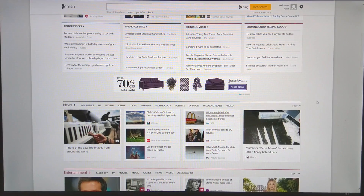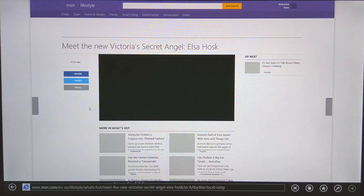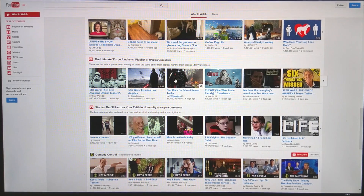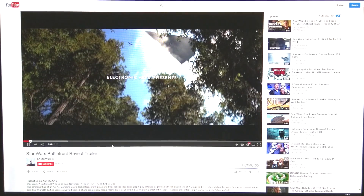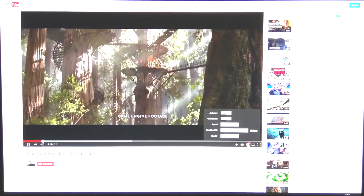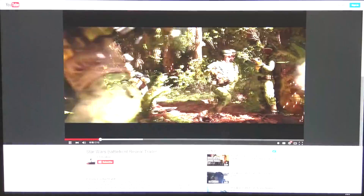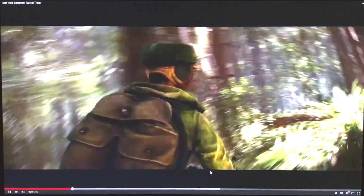When I browse the internet with the Windows 8.1 Z64, it loads up really fast. The pictures, video, and links all load up quickly. Here I'm trying it on YouTube in the internet browser, and the video is playing at 720p. I'll change it right now to 1080p — and as you can see, it loaded up pretty quickly. I'm running on Wi-Fi right now, and the video plays seamlessly.